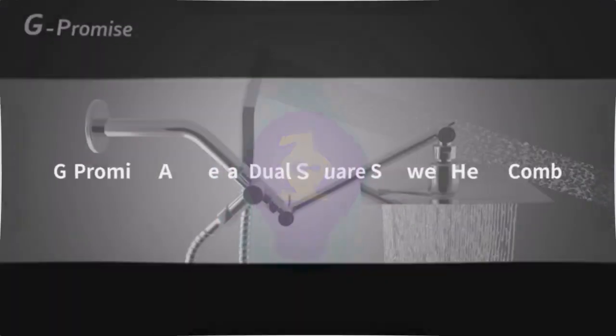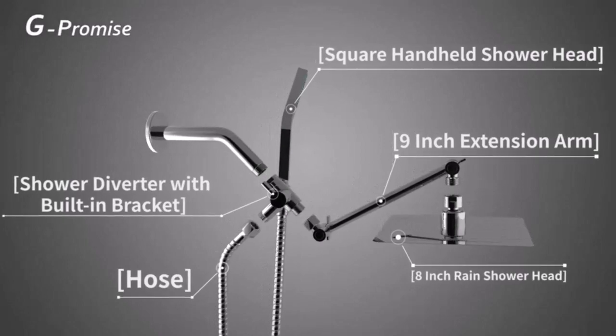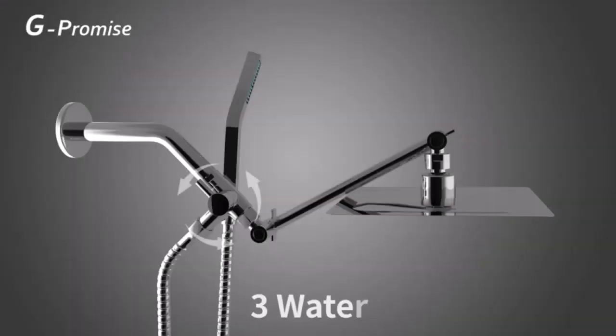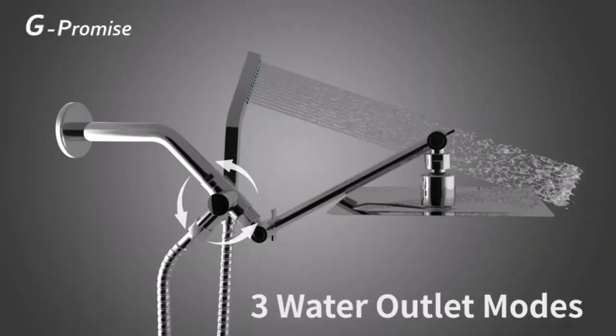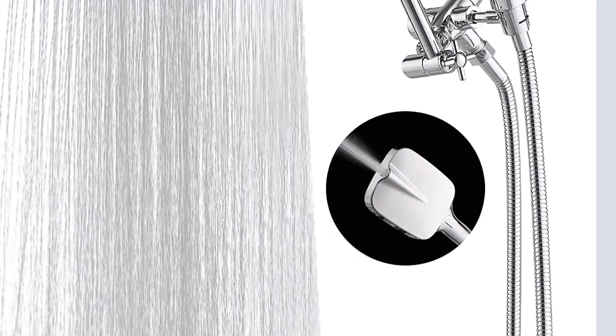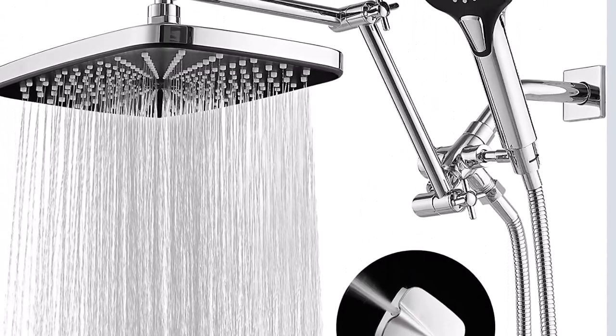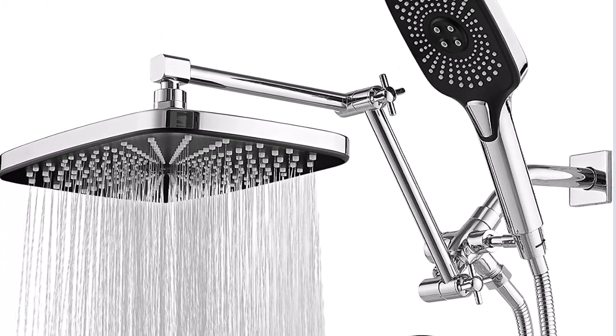Number 1. Six spray settings: our professional handheld shower head has six different patterns including a gentle rainfall, pulsating massage, bubbling spa, mist, power spray, eco spray, plus a pause function for water saving. Feel like you're on vacation every time you step into the shower.